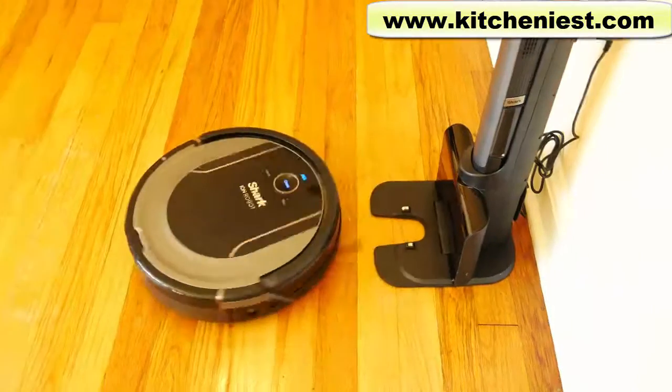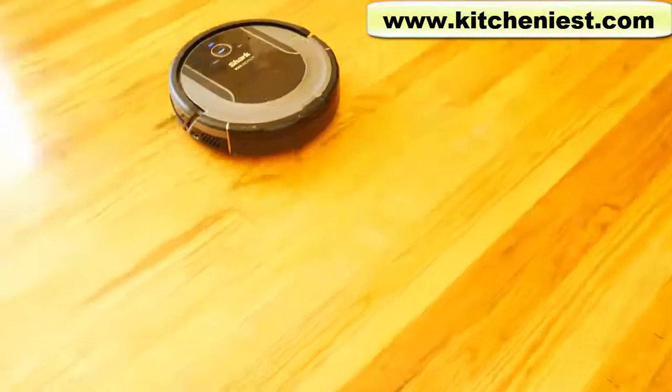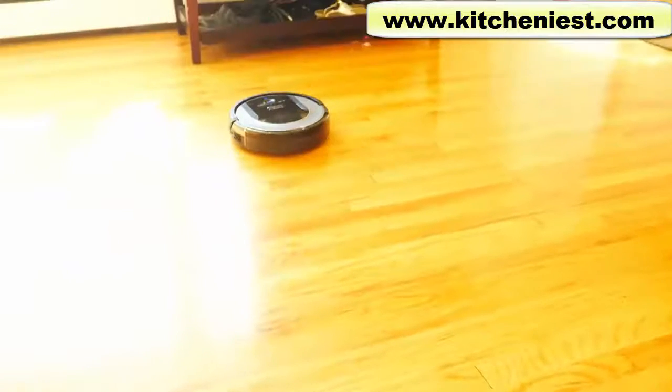Hi guys, today I'm reviewing the Shark Ion Robot Vacuum. Shark sent me the sample so I could tell you what I think of it.